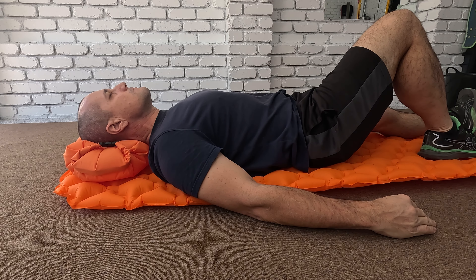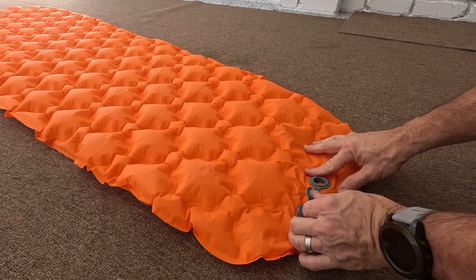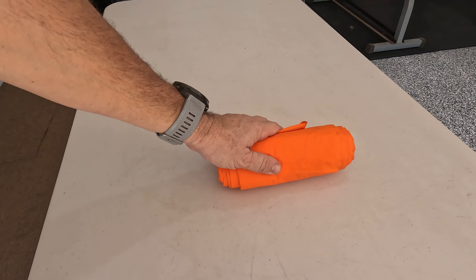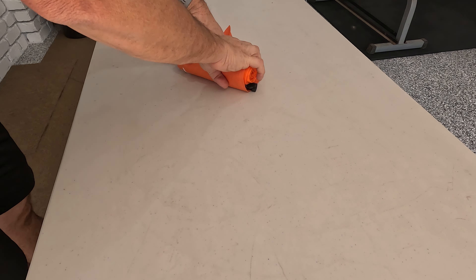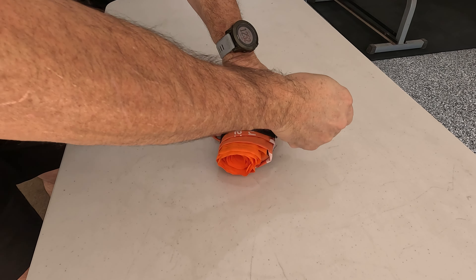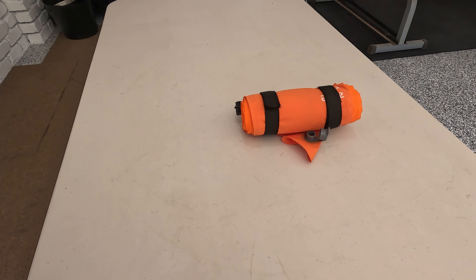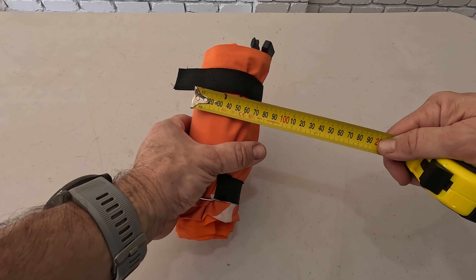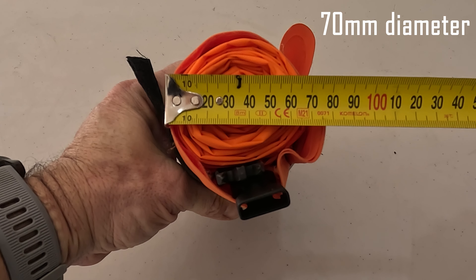The mattress itself is very comfortable and I've got no problems with it at all. To deflate it, it's nice and quick — you just open up the valves and the air starts coming out. By the time you roll it up it packs nice and compact. I like to roll it inside the waterproof inflatable bag and with two straps it tightens up nice and small. When packed up it's about 210 millimeters long, 80 millimeters wide, and the diameter is around 70 millimeters.